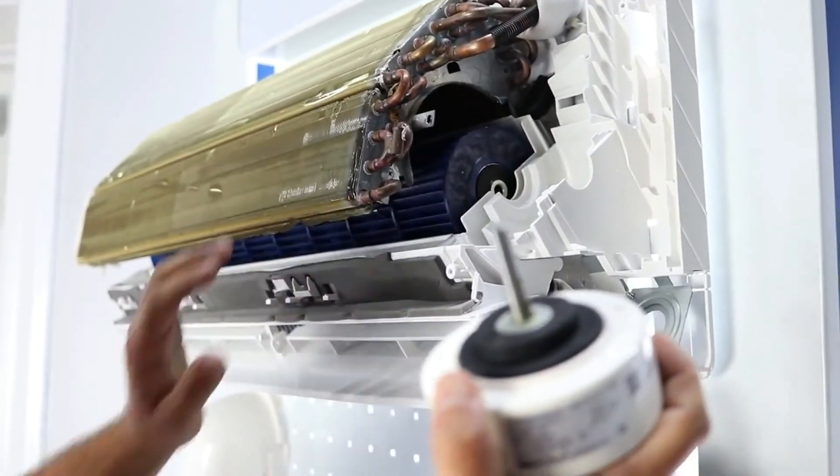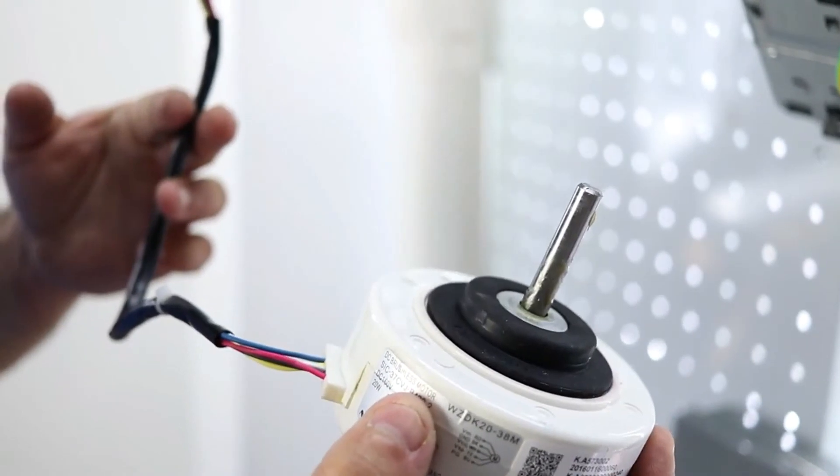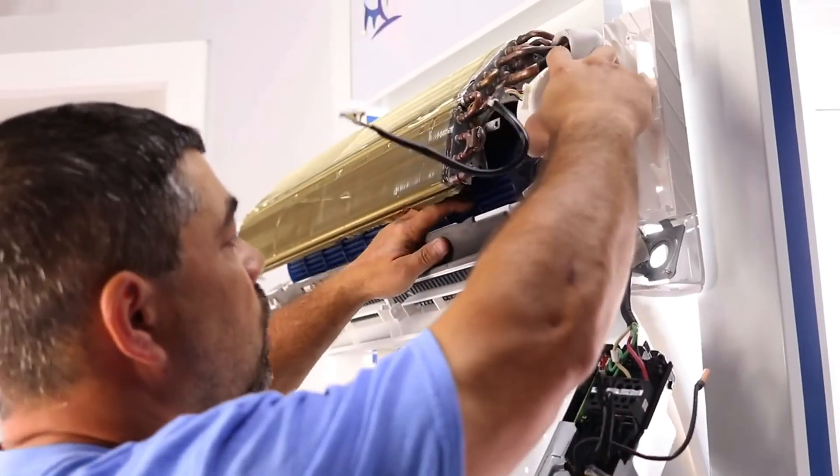Replace the fan motor with a new one and follow all the same steps you used to remove the fan motor to put the air handler back together.